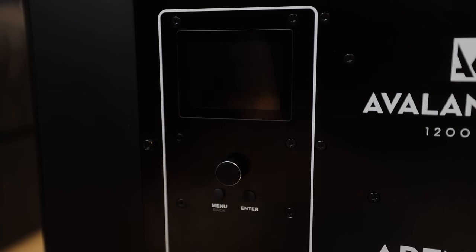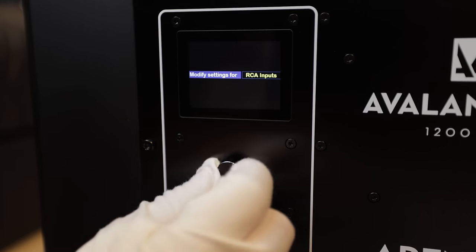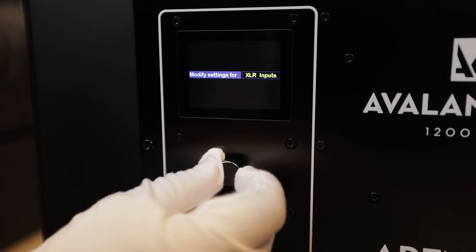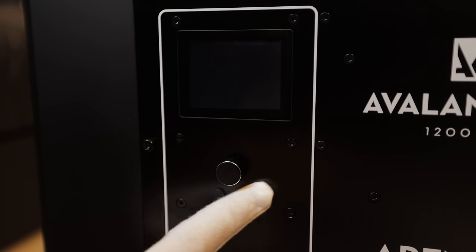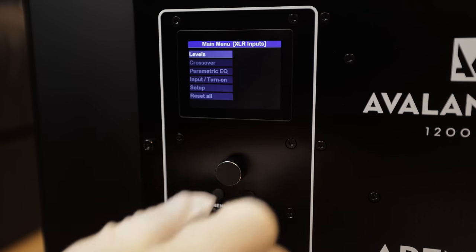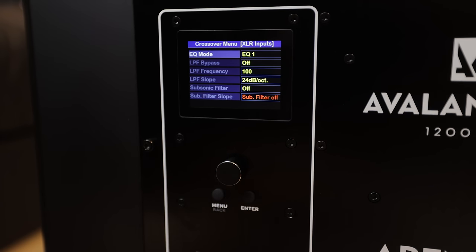I don't have anything plugged in right now as far as XLR or RCA cables. We'll hit the menu button — hit it one more time and that takes us into the menu. Using the little wheel, we can select either RCA inputs or XLR. I'm going to be using XLR, so I'll click enter. Up at the top you have options for your levels: reference level, master level, and input gain. Scrolling down, we can go to the crossover.